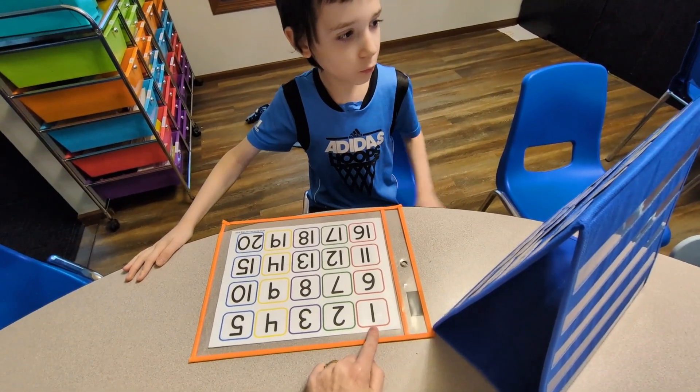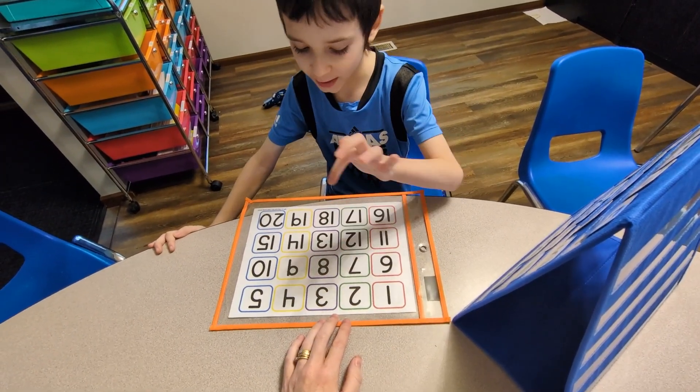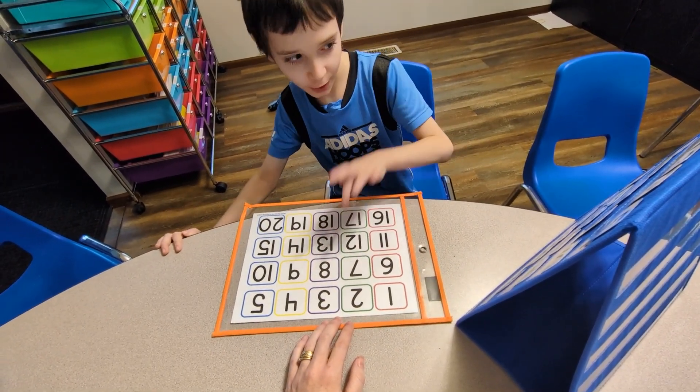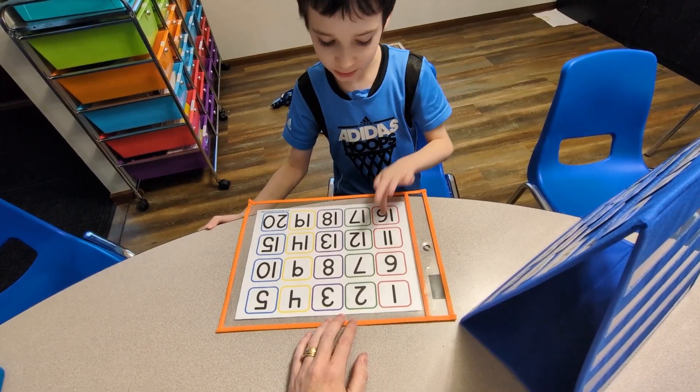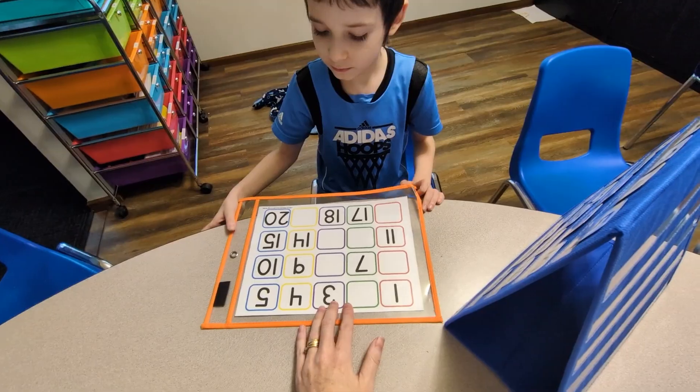Count for mommy. Right here: 1, 2, 3, 4, 5, 6, 7, 8, 9, 10, 11, 12, 13, 14, 15, 16, 17, 18, 19, 20. Good. Now we're going to fill in the missing numbers.